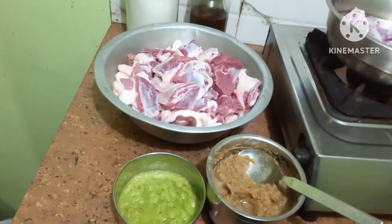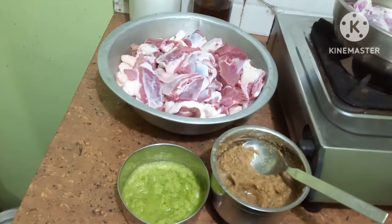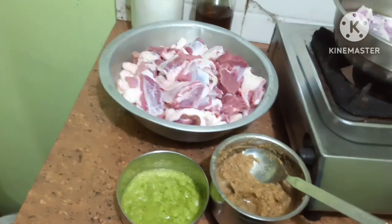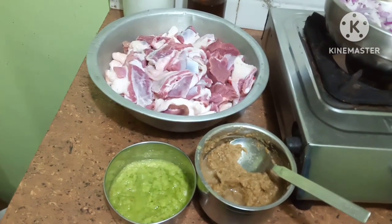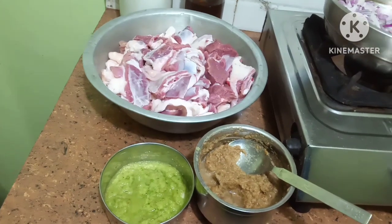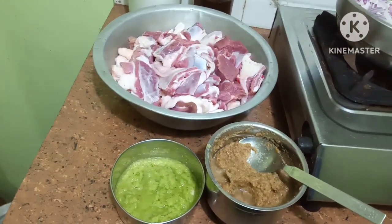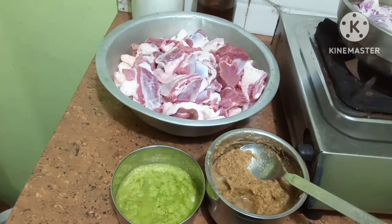Hello friends, welcome to Cheryl's TopsyTurvy Recipes. I hope you all are well, fit and fine. Today I'm going to make mutton curry and it will be very tasty. I hope you all will like it. If you are new to my channel, please subscribe, like, comment and share.